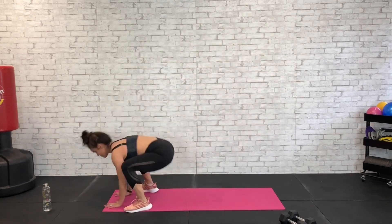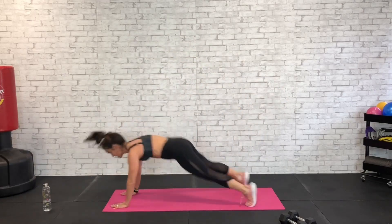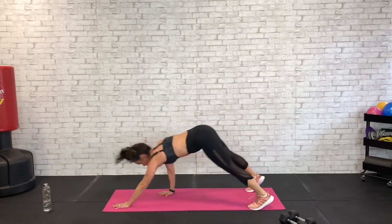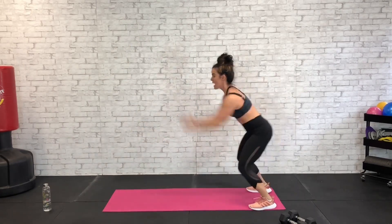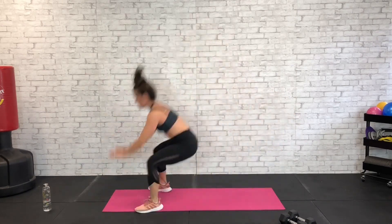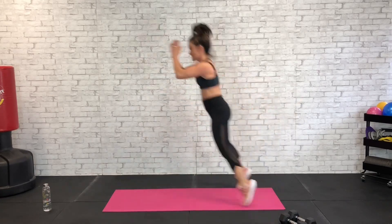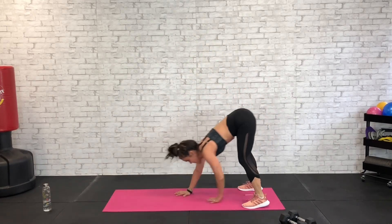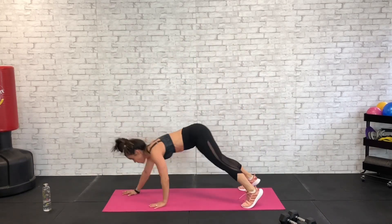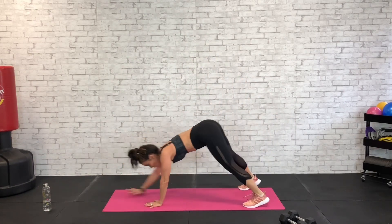Big hop, plant that squat, plank, walk back and repeat. Big hop to a squat, plank, walk back. Try not to tuck your chin here — keep that eye gaze right out in front of your hands. Don't watch your feet; watching your feet means you're tucking your chin a little too much. We've got just about 10 seconds, walk it back.